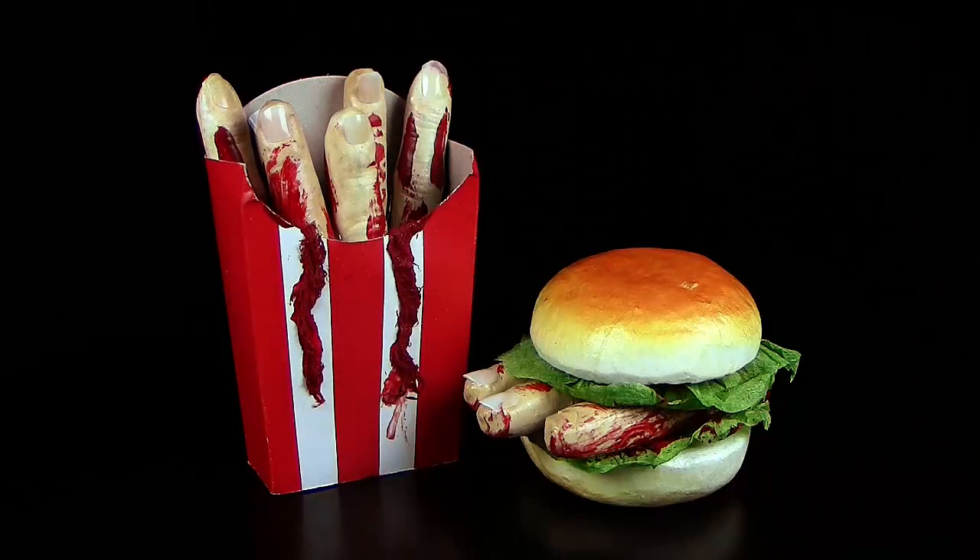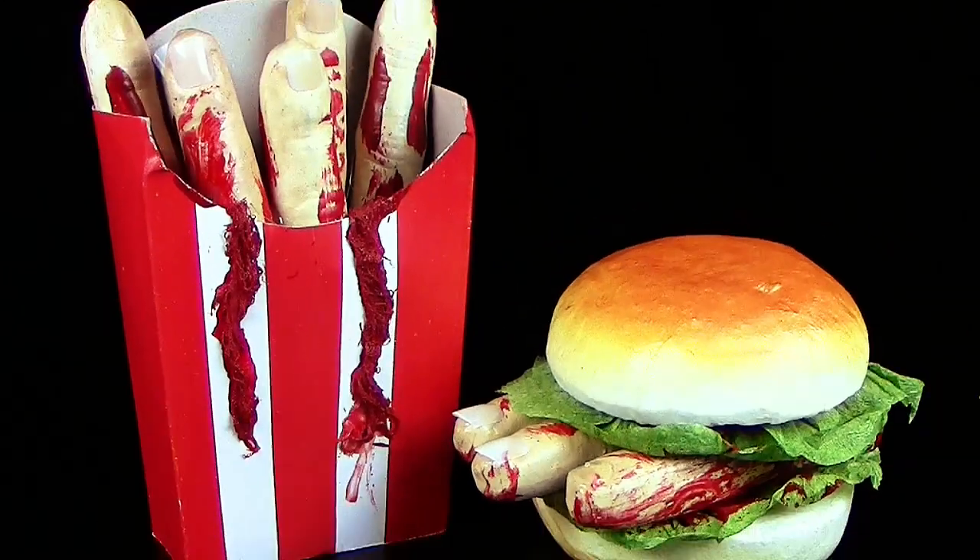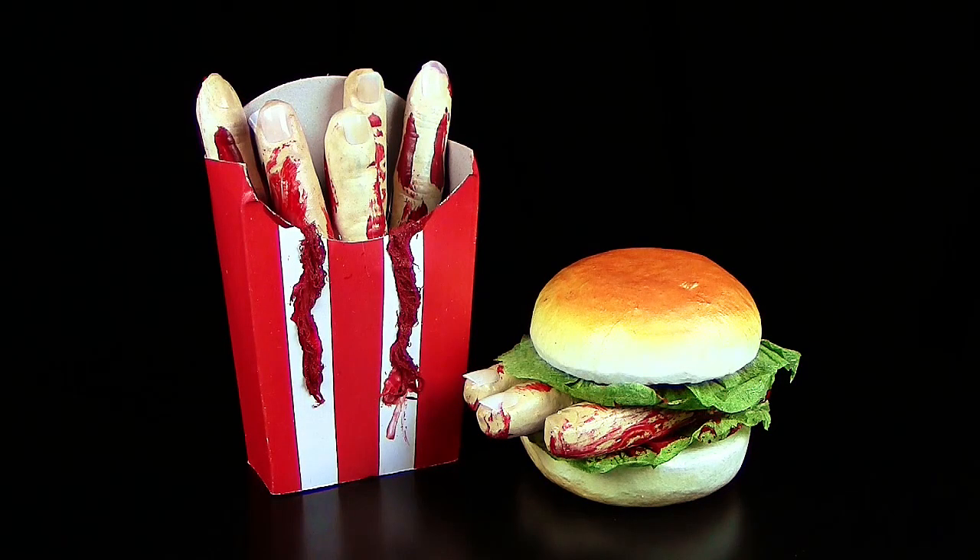Halli hallo hallöchen zusammen, Spooky hier, schön dass ihr wieder reinschaut im Schocktober! In den letzten Videos haben wir uns ja schon dieses Finger-Food-Fast-Food-Zeug aus Styropor, Pappe und anderen lustigen Materialien angeschaut. Und heute kommen wir zum Konsumenten von diesem ganzen Fast-Food- oder Junk-Food-Zeug, der leider Opfer eines Psychopathen mit leicht schrägen Neigungen wurde.